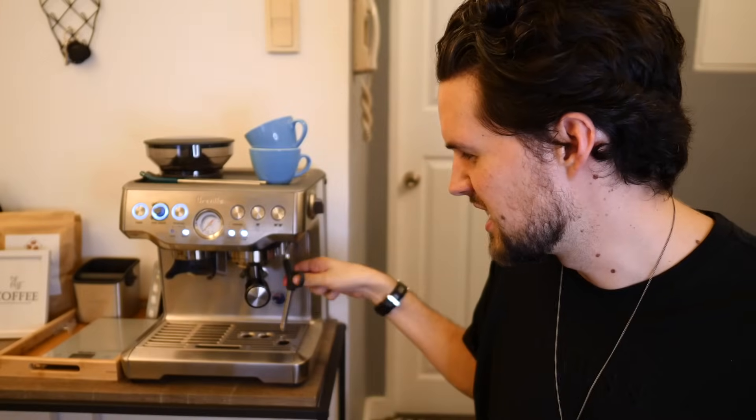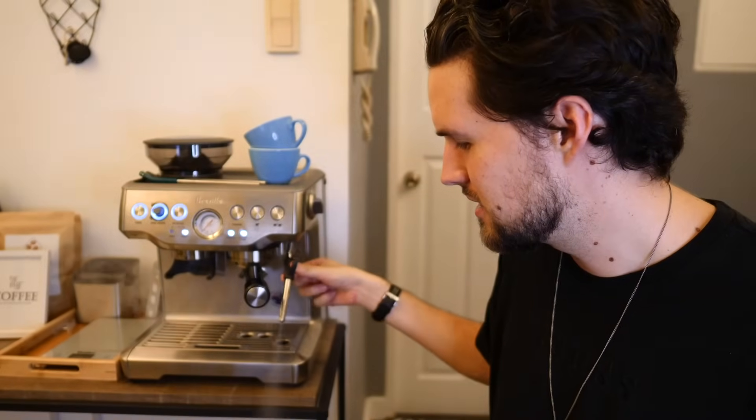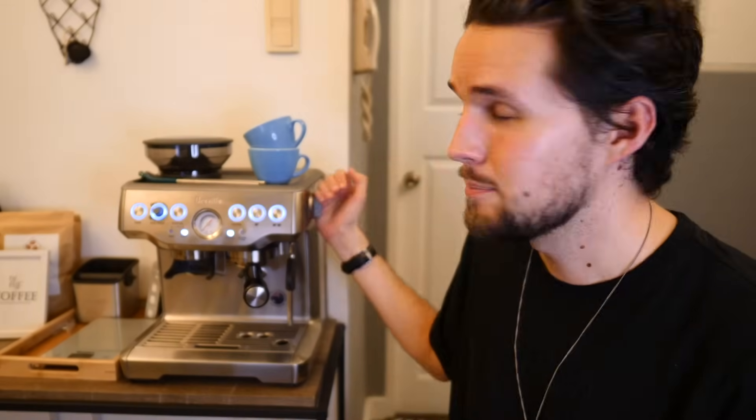The first negative is the steam wand — you can see me turning it on: one click, nothing. Another click — a little bit of water coming through, a little bit more water, it's kind of spewing something out, and then we have steam, but not full power yet. Now we're at full power steam. It turns off quickly, and then it makes a weird noise. The steam wand does take a while to come on. Some more expensive coffee machines have way more powerful steam wands, but they also come with a more premium price tag.